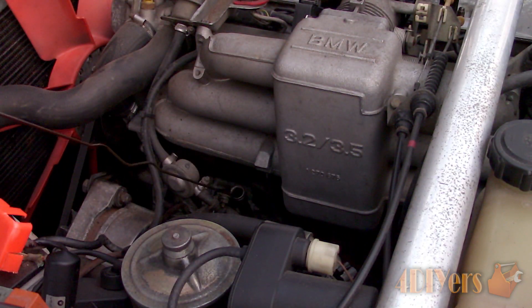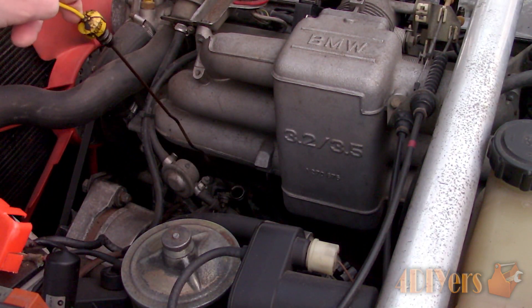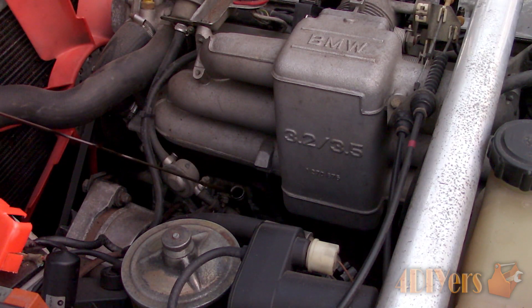Start the engine, check for leaks, remove the vehicle off the ramps, and then turn the engine off and check again.